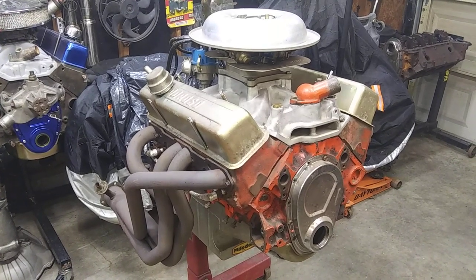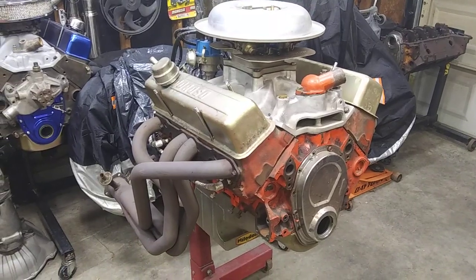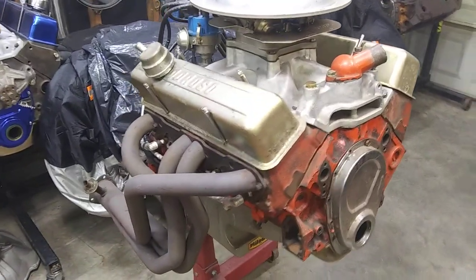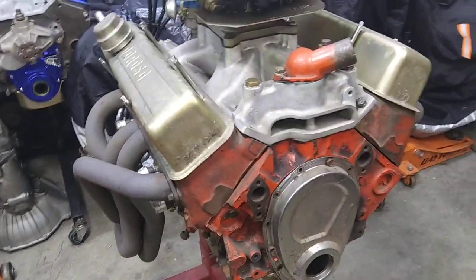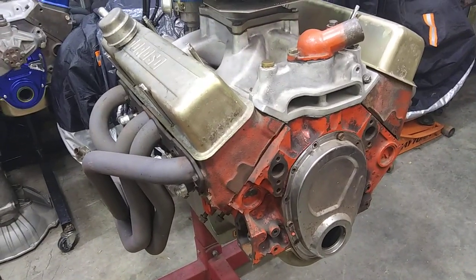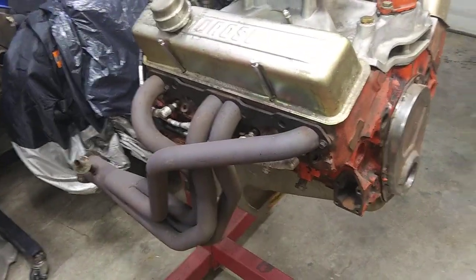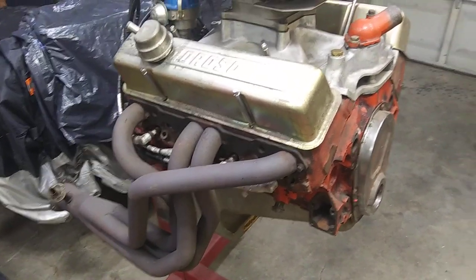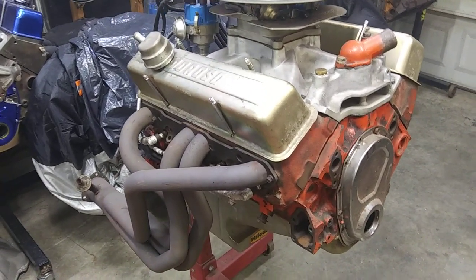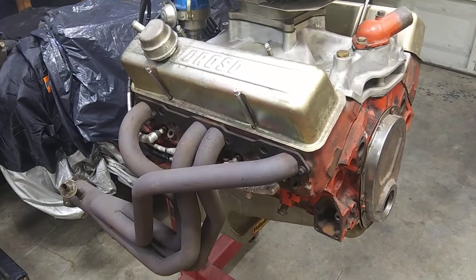The Vortec heads are thinner — less material to grind away. But you can spend a shitload of money on some fucking double hump heads. That's the reality of it this day and age, with what machine work costs, and how much shit these old heads need if you want to make them tip-top, perfect condition. Prepare to shell out some serious cash for an old 60-year-old pair of heads.